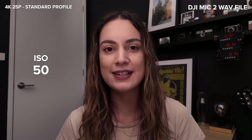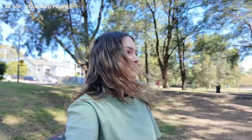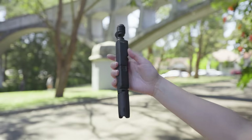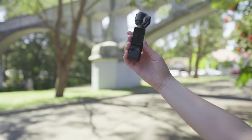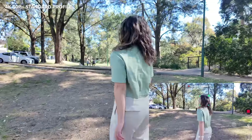Last but not least, I have a low light test. This right now is ISO 50. Low light performance is great — we have pretty clean footage at these high ISOs, especially up to 9600, which is pretty impressive. You lose a bit of sharpness at the two highest ISOs, but I think they are still usable in a pinch. Overall, I'm really impressed with the Osmo Pocket 3. This little device is highly capable of filming great quality, stable footage with its one-inch sensor.